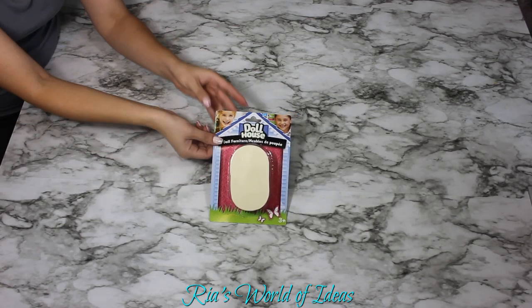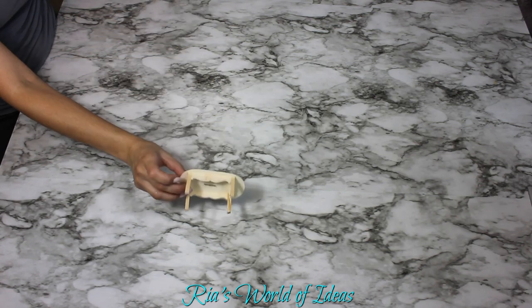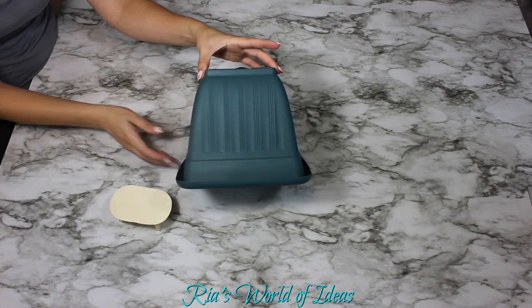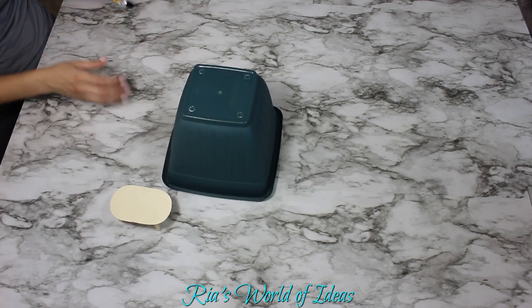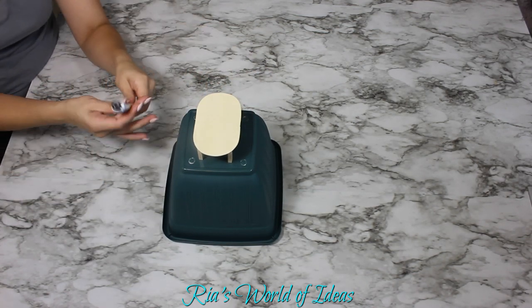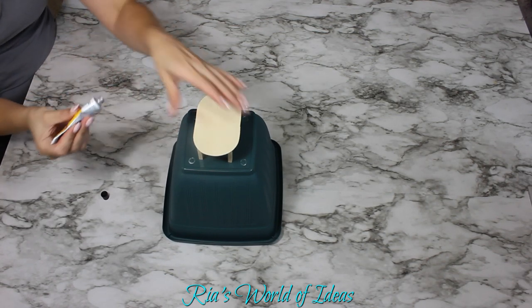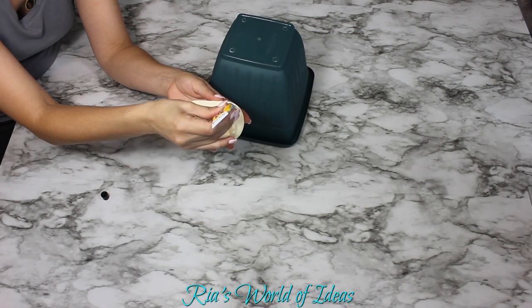The materials you'll need are: first, a small wood dollhouse table that you can find in the toy section; a large plastic planter — get the largest one they have for this DIY; and E6000 adhesive glue that you can find in the craft section. You're just going to glue the table legs to the top of the planter.